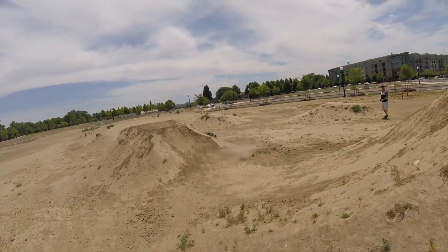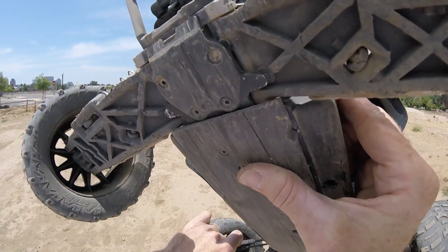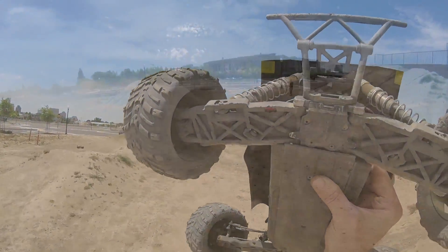Yeah, it's like straight up now — it kind of sucks. Looks like I finally broke it — one of my little knuckles up in the front. So I guess it's going to be Outcast time. I don't think I've got a spare on hand.